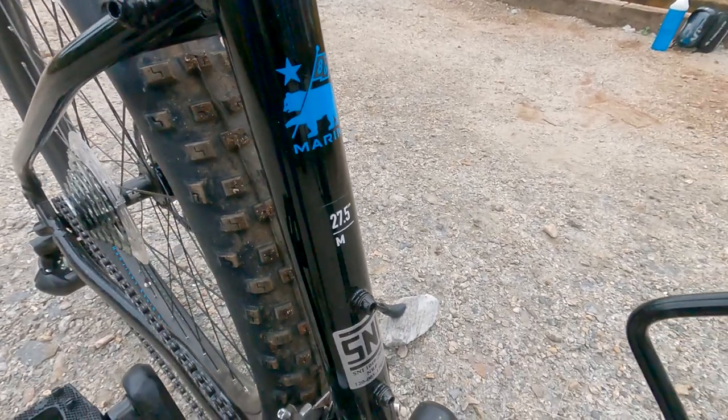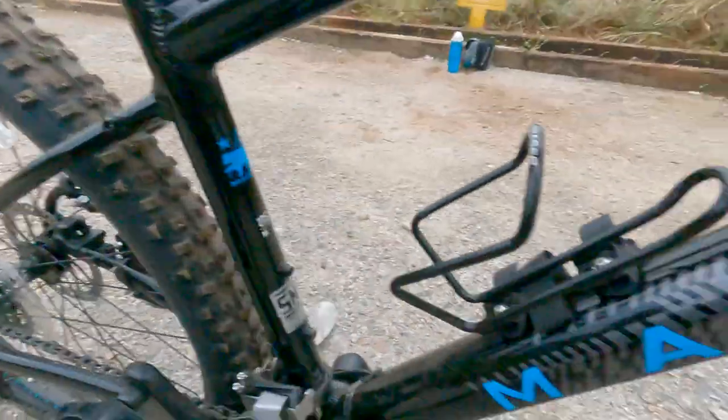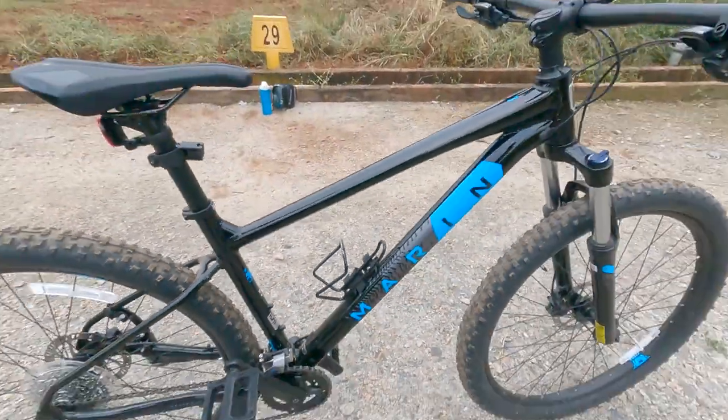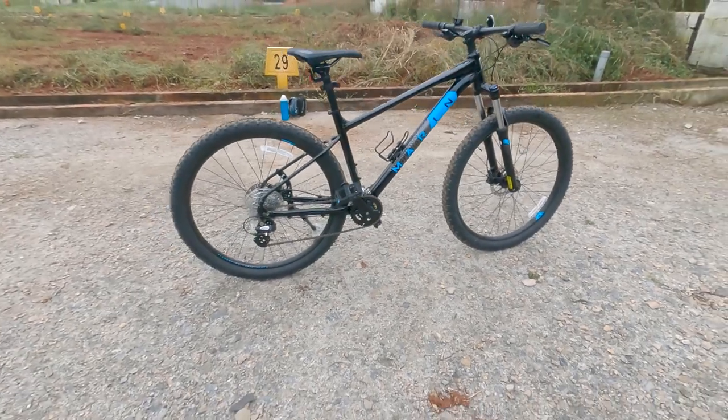This is the Marine 27.5 — that's the wheel size. M stands for medium, which is the perfect size for my height. How do you like it?